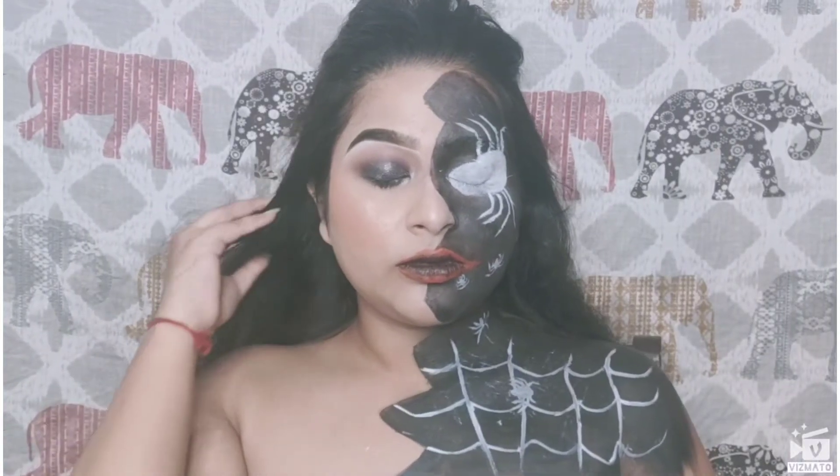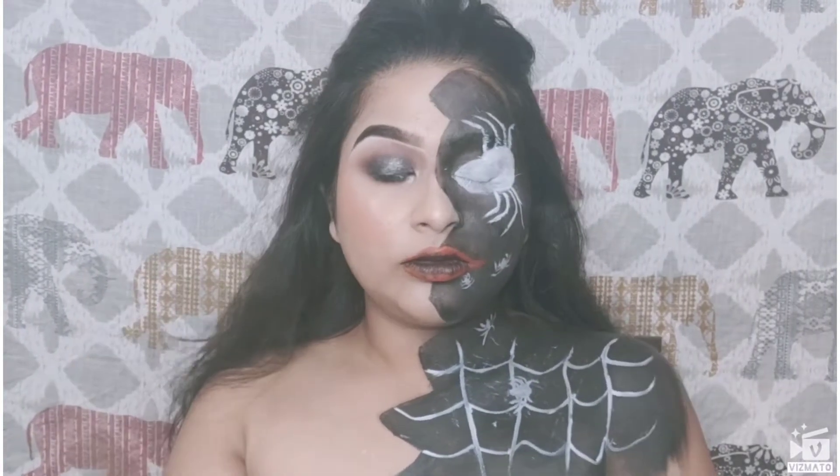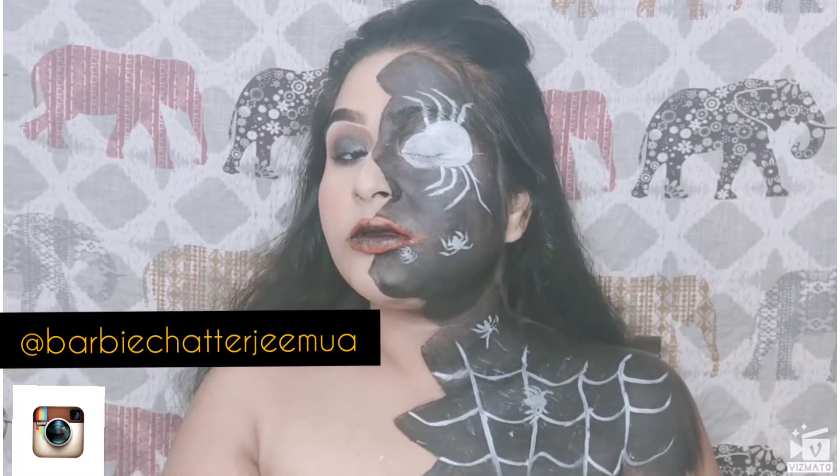Hi guys, welcome back to my channel. This is your Barbie Chatterjee with you guys, and today I'm sharing this beautiful Halloween look with you. If you don't follow me on Instagram, do follow, and also do like, share, and subscribe.